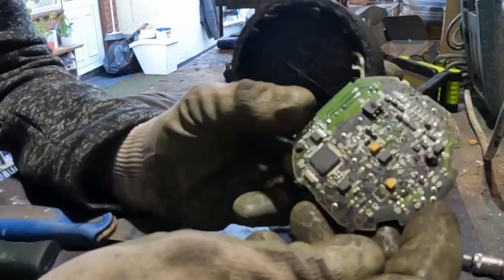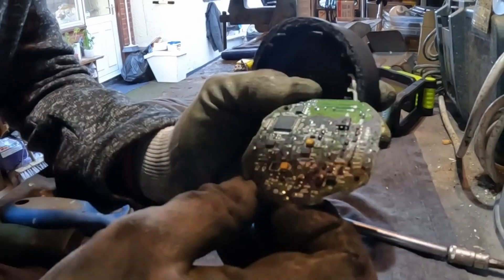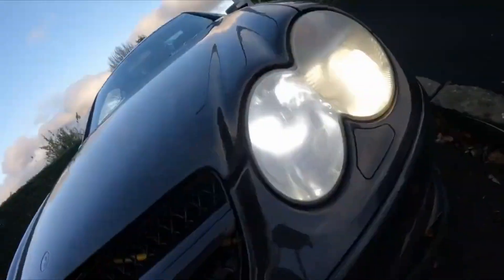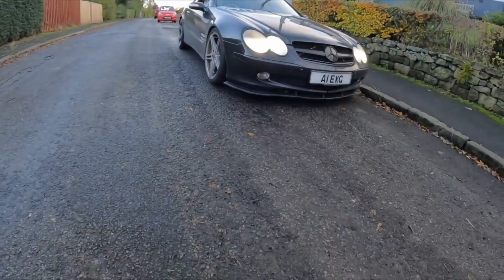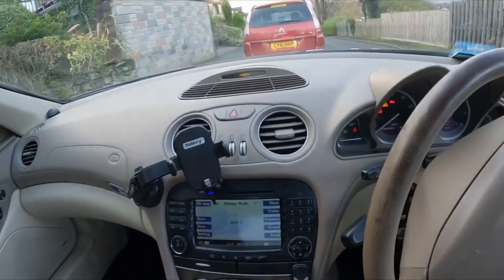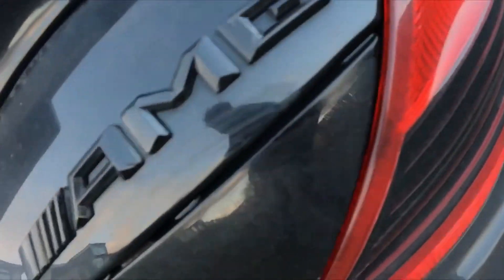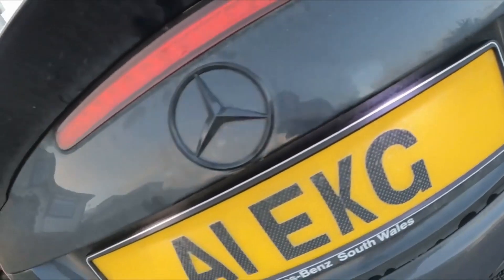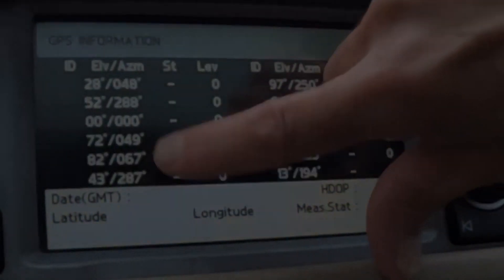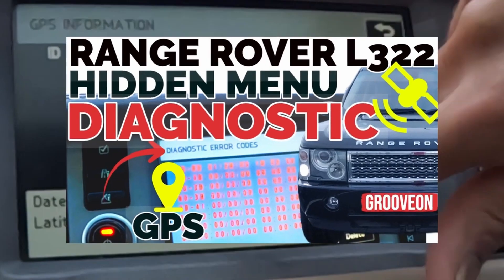There's definitely a dirty PCB if I ever saw one. Looking at this here, these are the satellites that are passing over, but I don't seem to have any lock-ons.